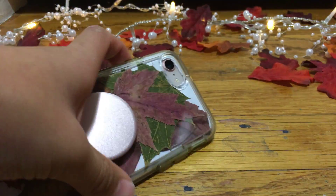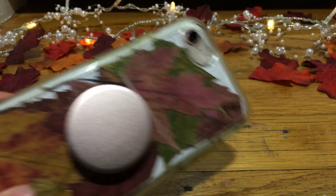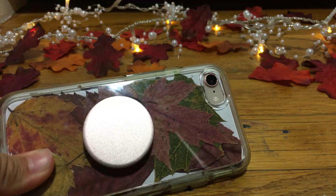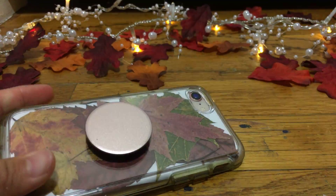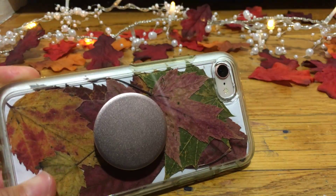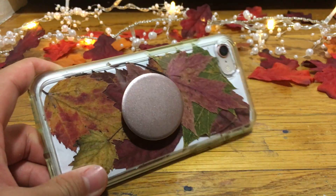Here's my phone. The materials you'll need are a clear phone case, leaves, and white or any color paper you want — I chose white paper.